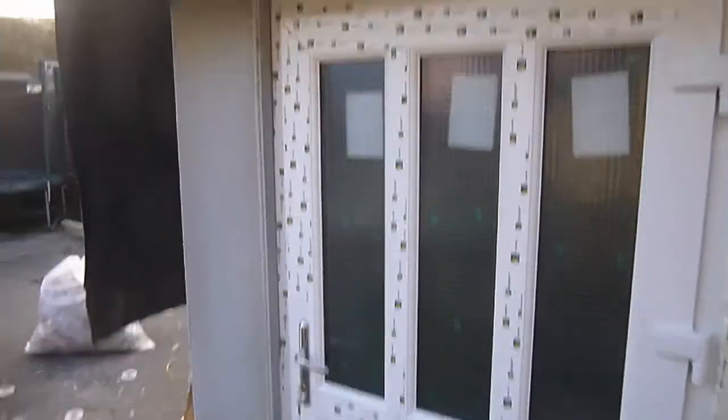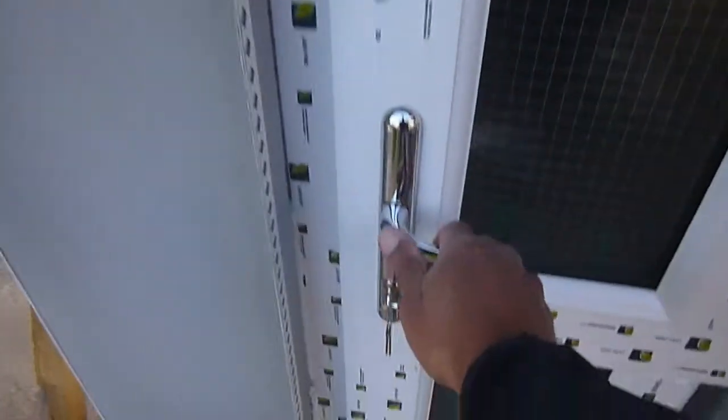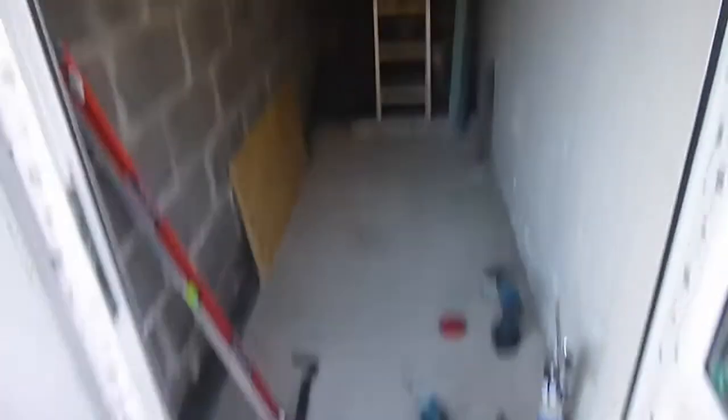This is the door I've literally just finished, about five minutes ago. It's got special security glass and it's a very secure door. I'm really pleased with my rendering as well — I don't call myself a plasterer by trade, so I think I've done a pretty decent job.